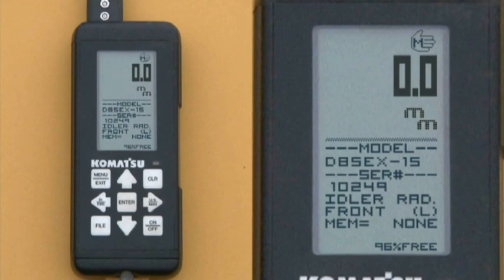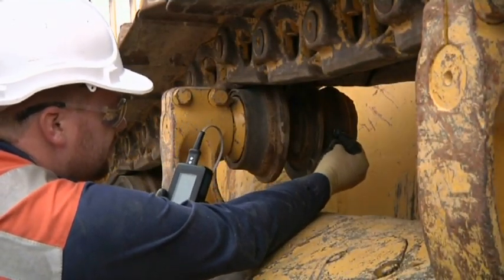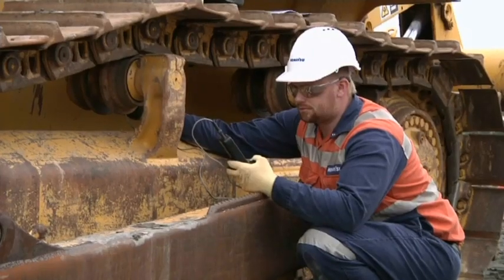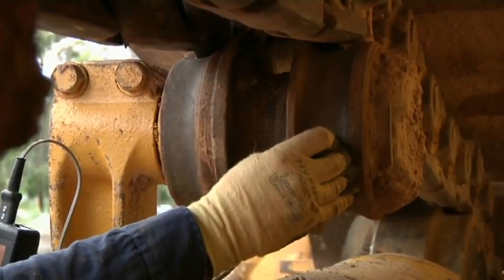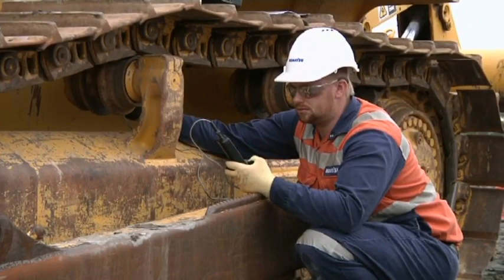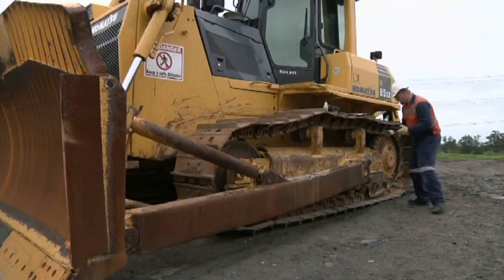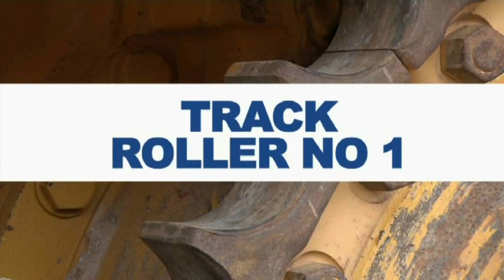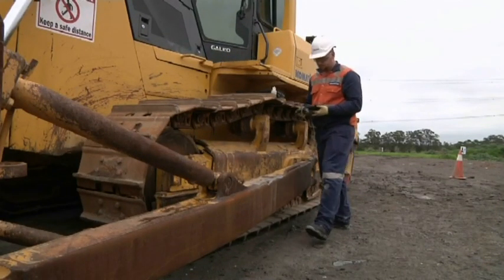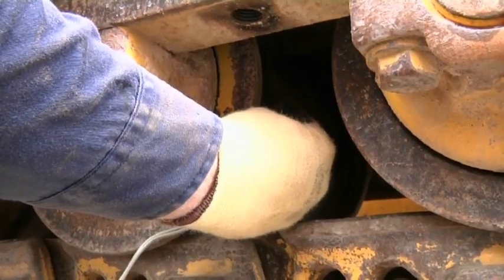Ignore this measurement — use the arrow right to proceed to the next component. Hold the probe against the tread area on the number one carrier roller, which is the first roller from the front of the machine. Ensure that you are far away from the end cap bolts and measure the end furthest from the pedestal, then press enter. For additional carrier rollers, simply repeat the process. Hold the probe on the tread surface of the number one track roller — the first roller from the front of the machine.